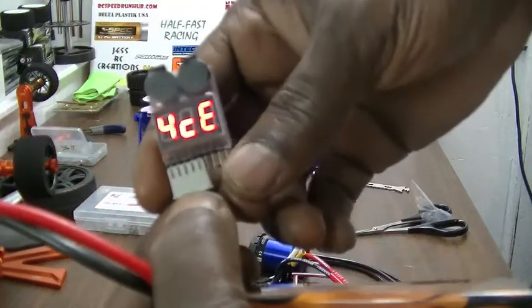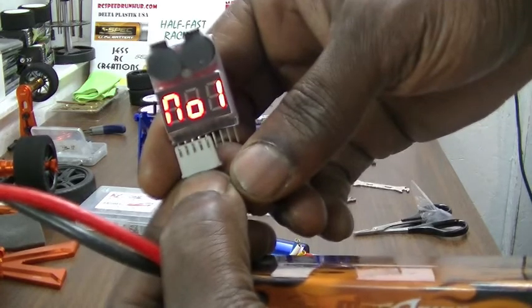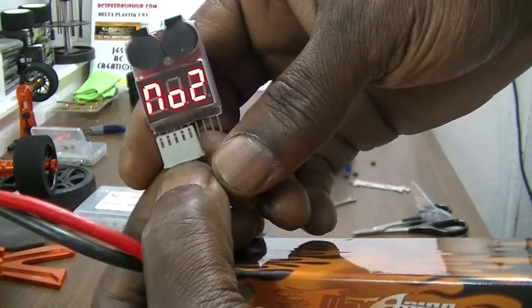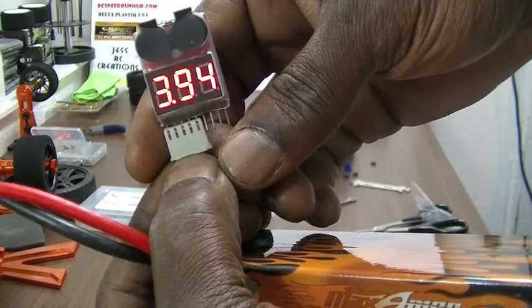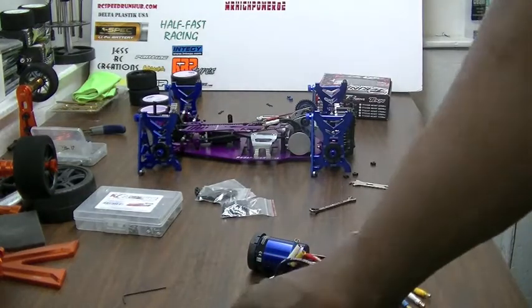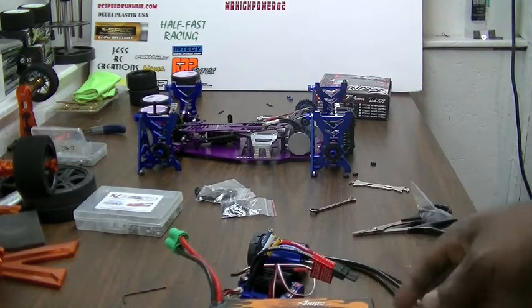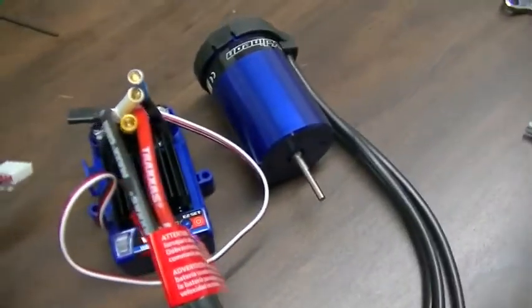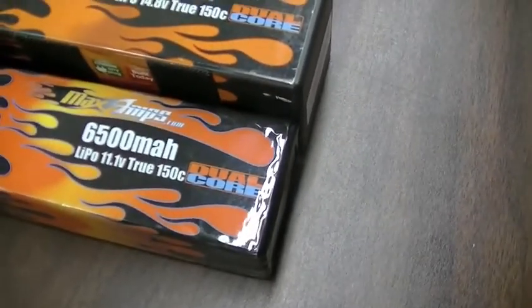I'll do the 4-cell as well — you can see it says 4-cell, then shows the voltage for number 1, number 2, number 3, and number 4. So at the time of your walk-around, all you need to do is show your motor, show your ESC, and show your battery to make sure it's all 3S.